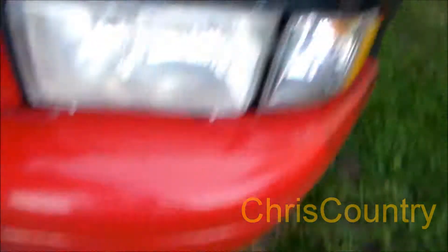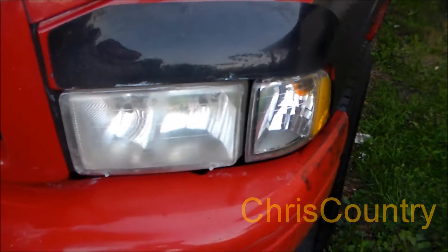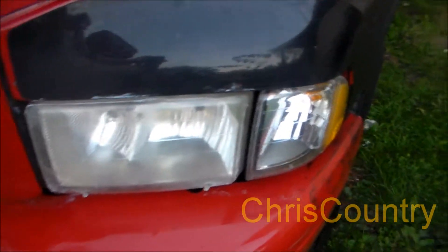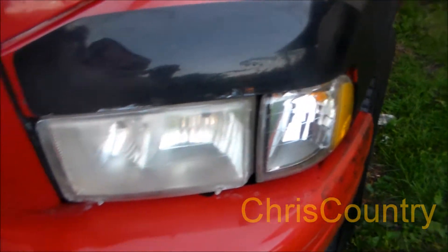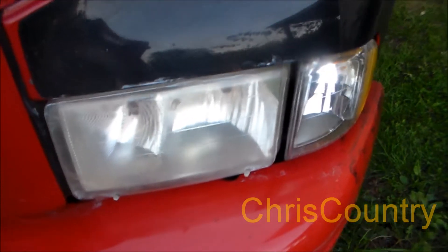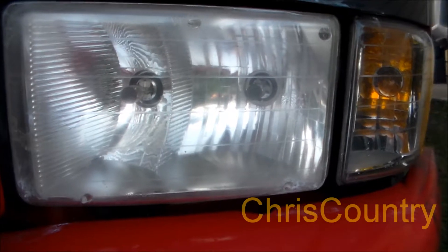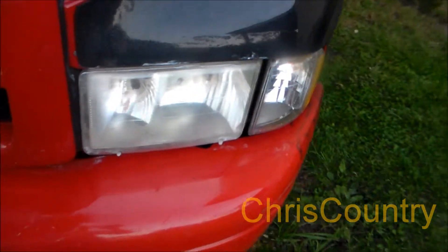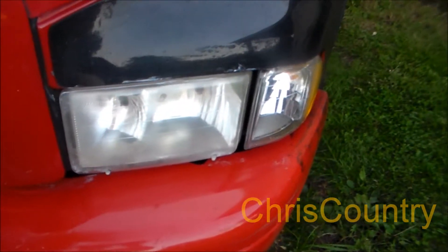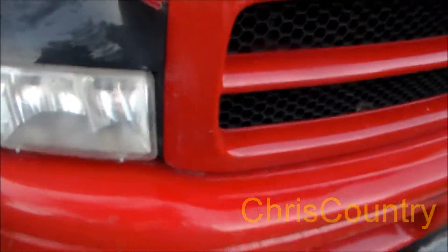I also cleaned my headlights. I couldn't really give a video of me cleaning them, just because it was dark when I did the final cleaning. Early on I did like a toothpaste treatment — put some toothpaste on it, rubbed it in, wiped it clean. Then I did wet sanding. I basically took 2000 grit wet-dry sandpaper, worked down to 1000 grit. Then I took a headlight restorer in a bottle — it was about ten bucks at AutoZone — and just did the final treatment to these headlights. It's looking a little better now.